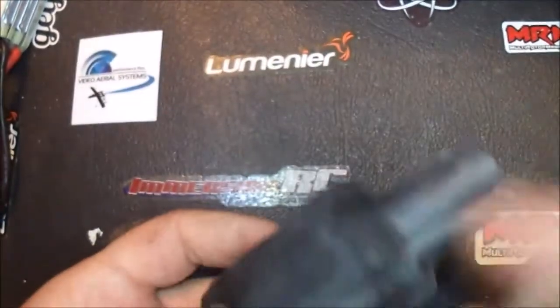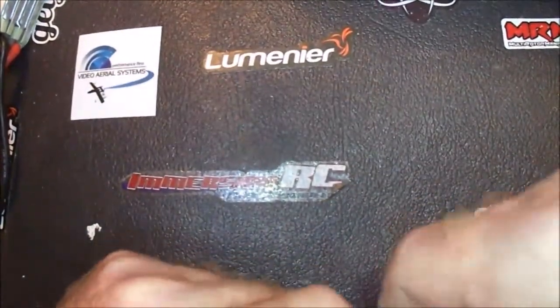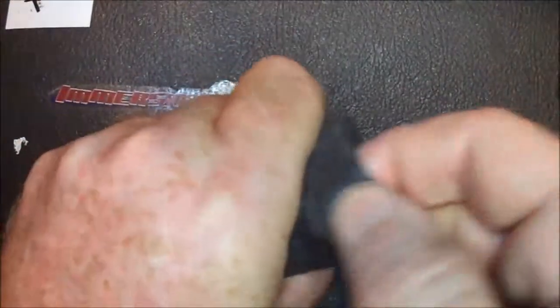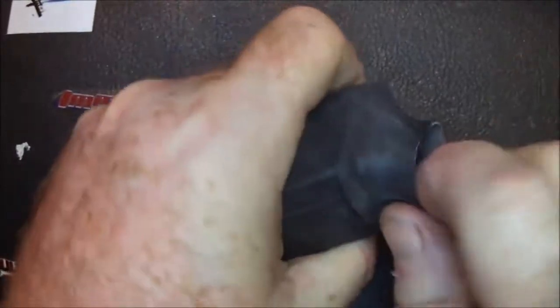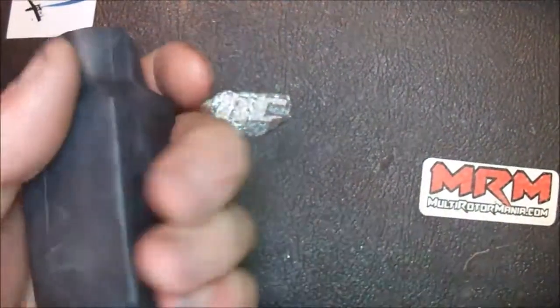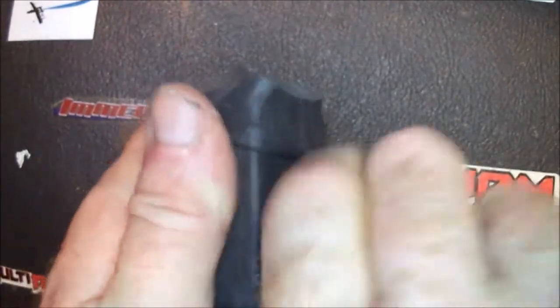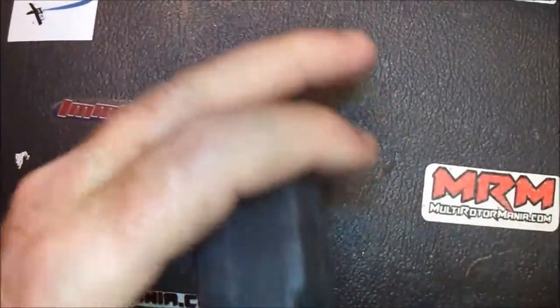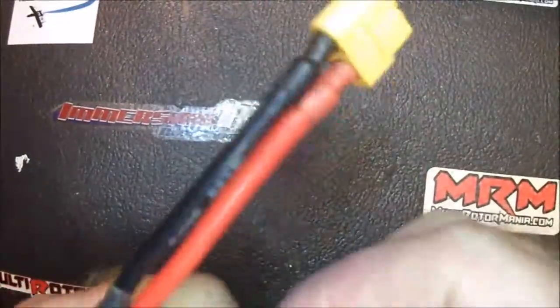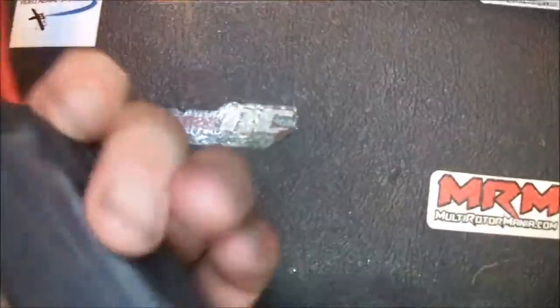When you get down to this point, take this and get it over the ends here. Just take this part and get it over the edge. Get your finger in there as far as you can and just pull it. Pull underneath — and that's probably pretty good right there. Just get it lined up even.